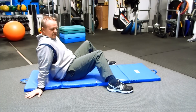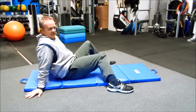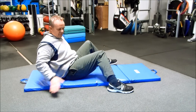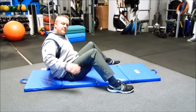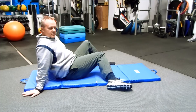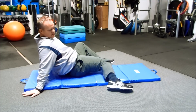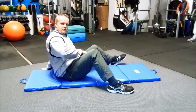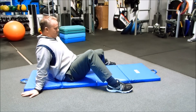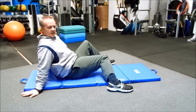Drop your knee down as far as you can on the right side — you're going to feel a big stretch. You may feel it on the inside of your thigh or on the outside. The important thing is to try to keep your butt cheeks on the floor and your foot down flat. If you feel any pain on the inside of your knee, you want to stop. You can let your foot up to go just a little bit further, but try to keep it down. Try that on the right side and the left side, back and forth. Hold it for about five seconds each time.